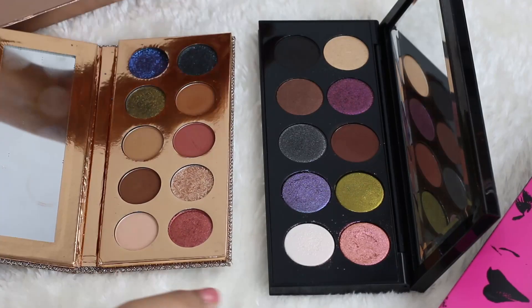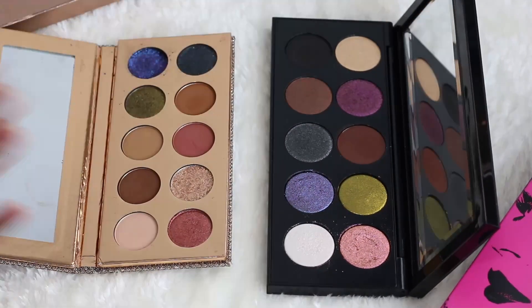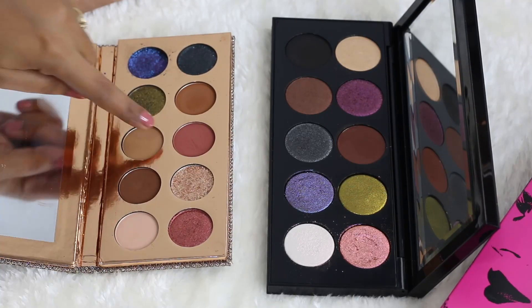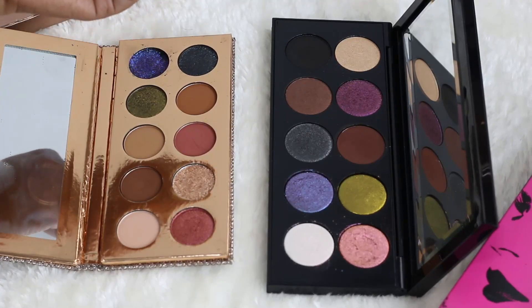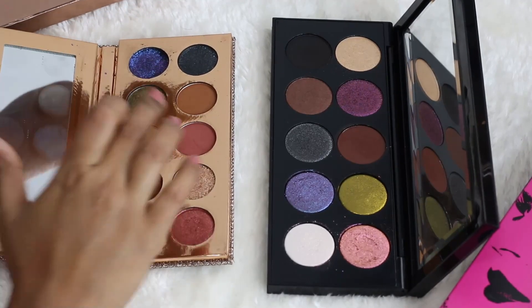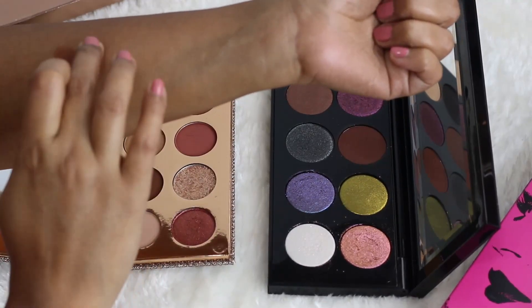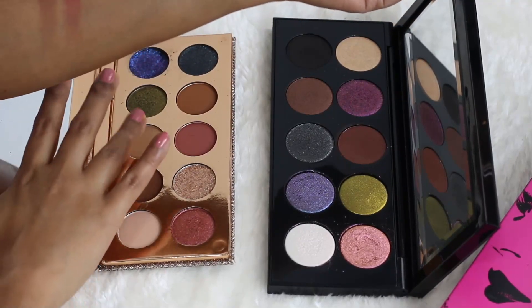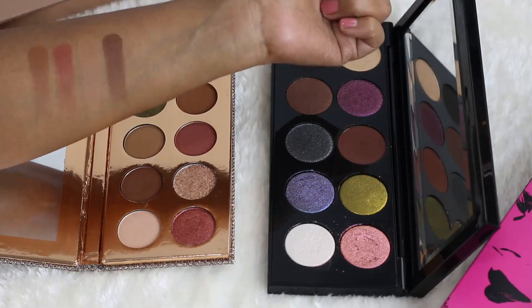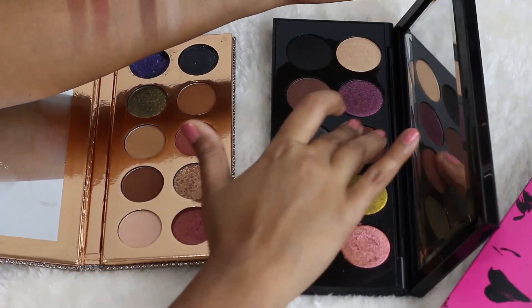Let's start with the mattes. In the Dose of Colors palette there are five matte shades, while in the Pat McGrath palette there are just two — one brown and one black. So obviously you get more variety with Dose of Colors for everyday looks. I'm swatching the mattes on my arm now. The Dose of Colors palette has beautiful pigmentation; all the mattes are really nicely buildable and super easy to blend, with a lighter highlight matte and a deeper matte for depth.